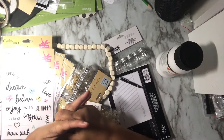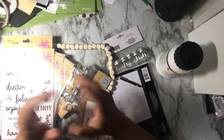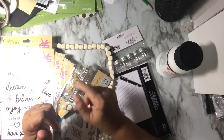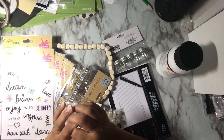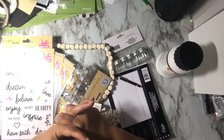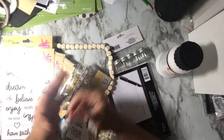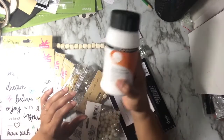Hello YouTube, this is Dom from Dad2BeCreative. I'm here today with a little haul from the Dollar Tree. Hello, hello, welcome back to my channel if you've stopped by before, and welcome if you are new. I'm just going to jump in and show you a quick little haul from the Dollar Tree and one thing from Walmart.